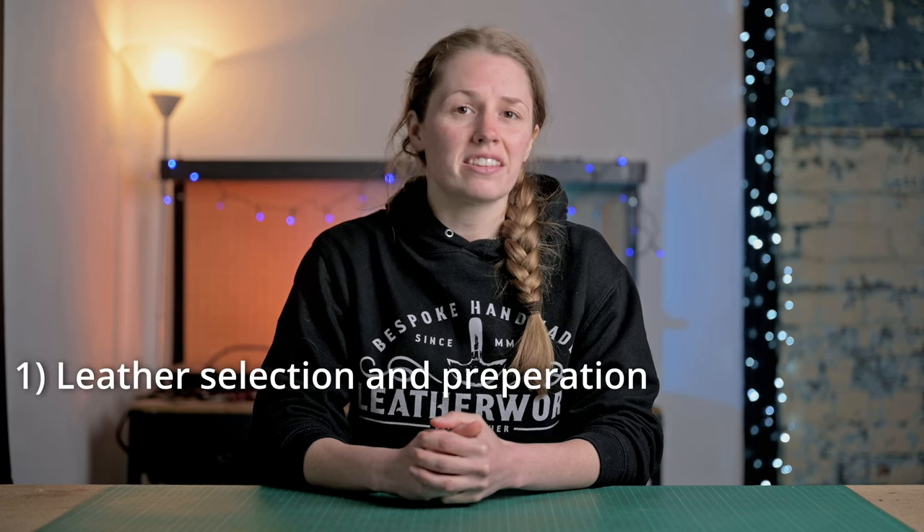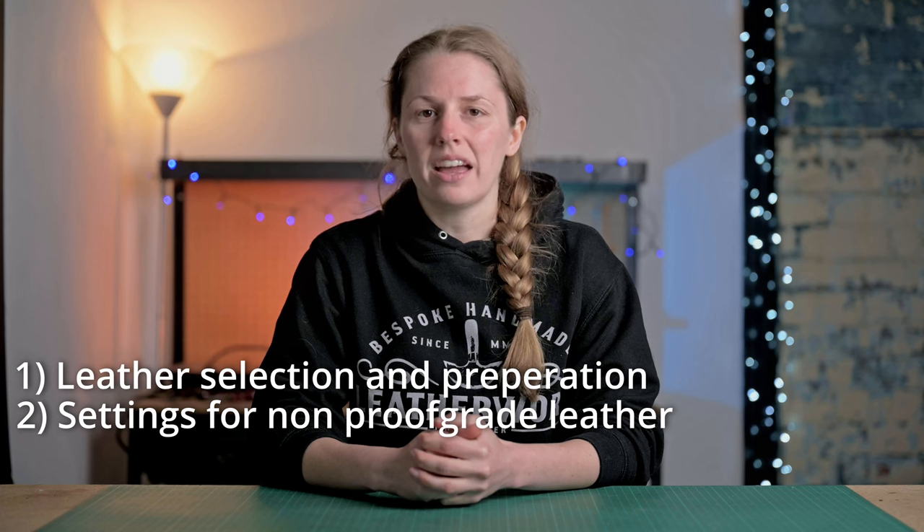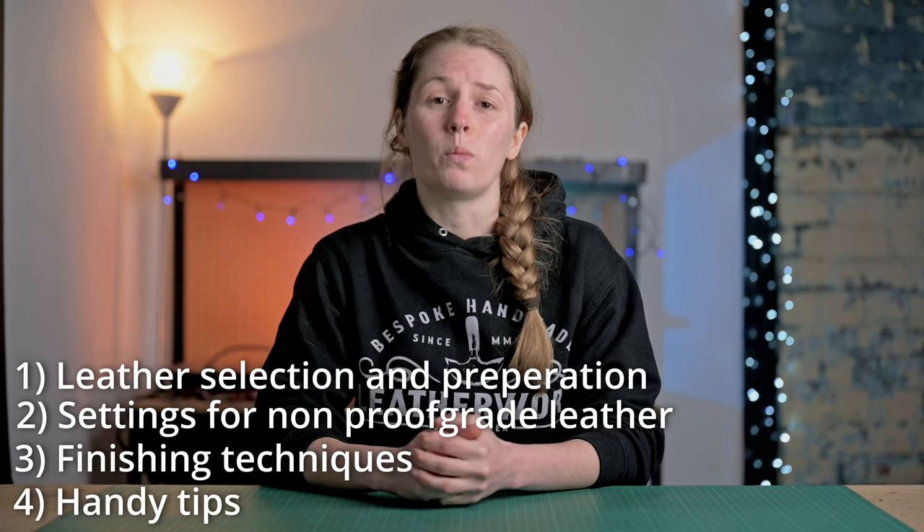Hi, I'm Jo from JH Leather. In this video I'm going to show you how to get the best results when laser cutting or engraving leather. I've broken this video down into four main sections: leather selection and preparation, settings for non-proof grade leather, finishing techniques, and some handy tips.